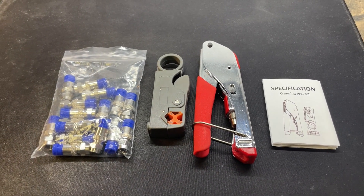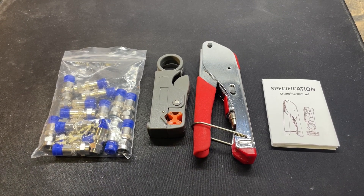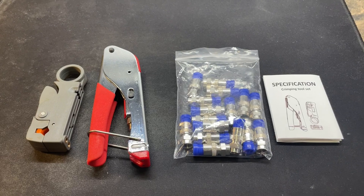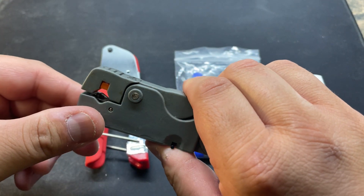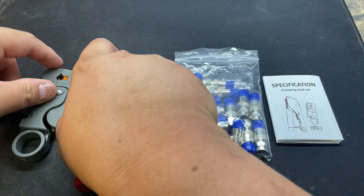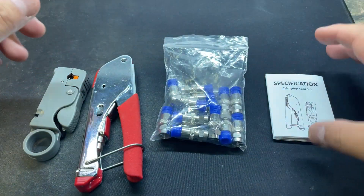I purchased this coax cable toolkit from Amazon for about 20 bucks — I'll provide a link in the description. I want to show you what's included and give you a quick demonstration. The kit includes the coax cable stripper, which only strips and doesn't cut, the crimping tool, a package of 20 F-type compression connectors for RG coax cable, and the instructions.